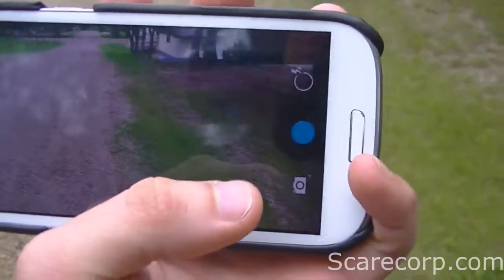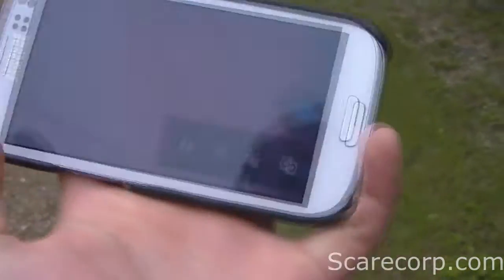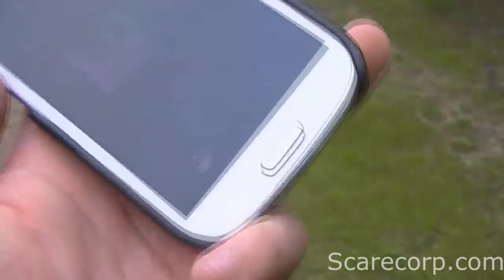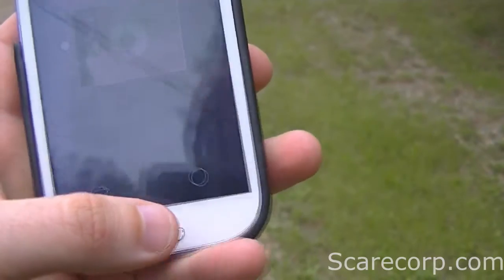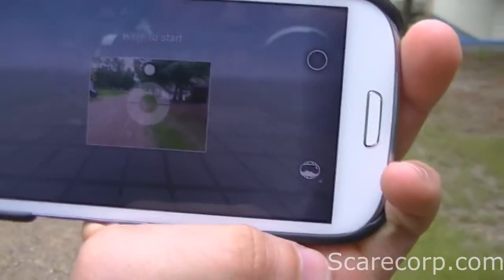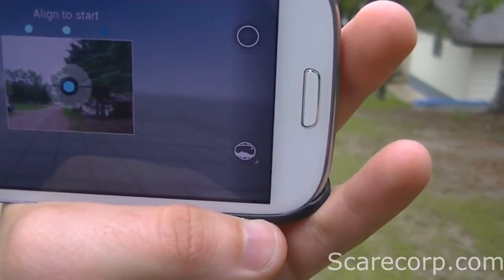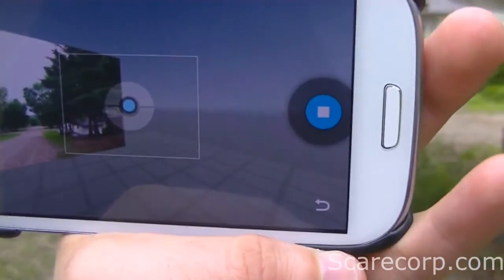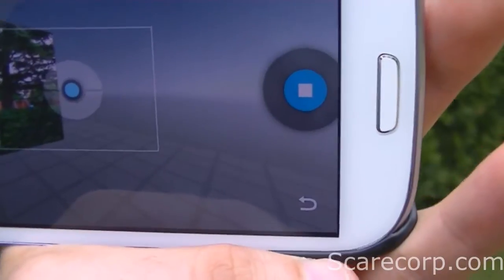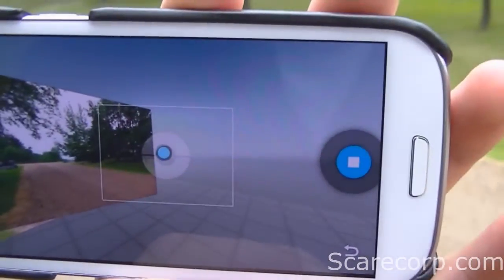Once you fire up your camera app, just go ahead and hit the photosphere button, and then you'll get this grid-like pattern. You can do this landscape, vertical, horizontal, or whatever. It's pretty easy — just follow the blue dots, which show you the next places to go.